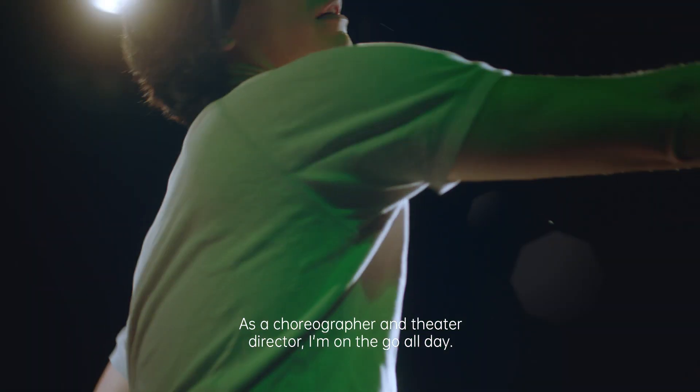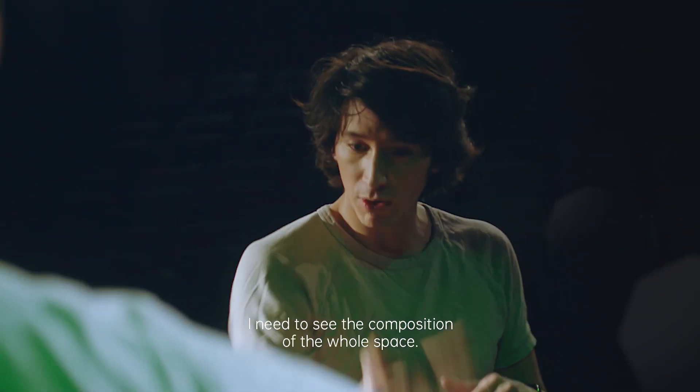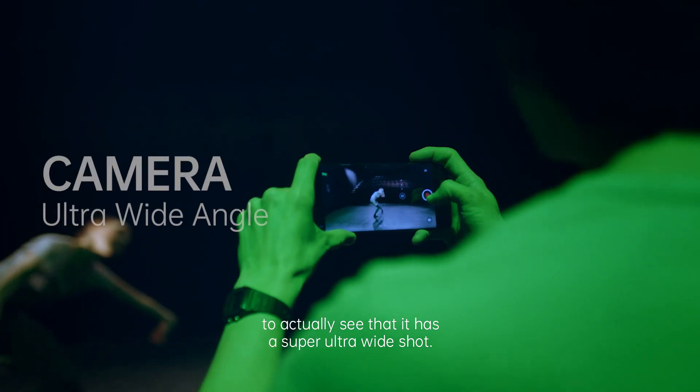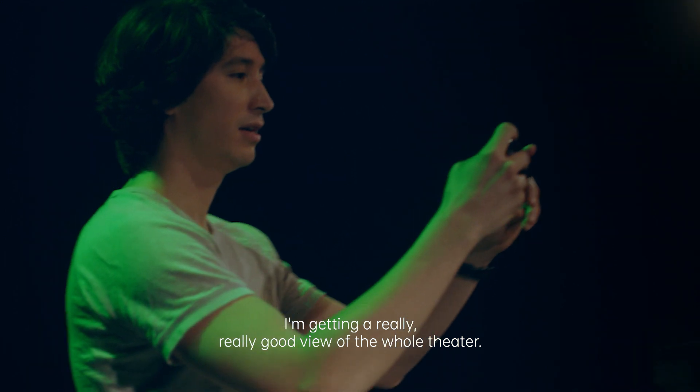As a choreographer and theatre director, I'm on the go all day. I can't really just focus on one person — I need to see the composition of the whole space. I'm checking this feature out now to actually see that it has a super ultra-wide shot. So I'm getting a really, really good view of the whole theatre.